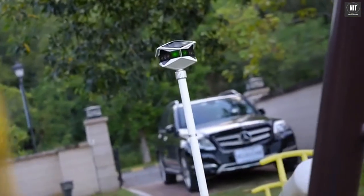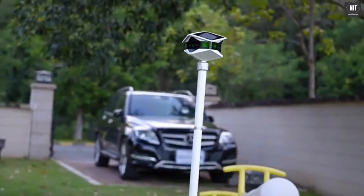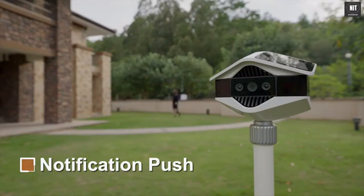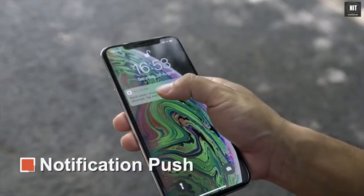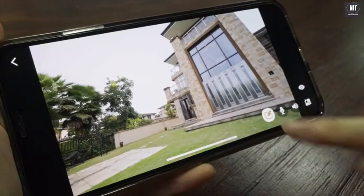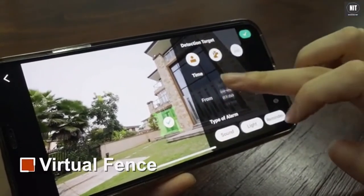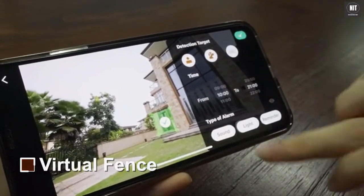Since Helios Cam covers the entire open area, once a stranger breaks into the preset area from any position, it can immediately trigger alarms with sound and light, send notification messages, and auto-record video. If you only want to focus on a certain area, just customize it by outlining the area on the screen and choosing what subject you want to detect.